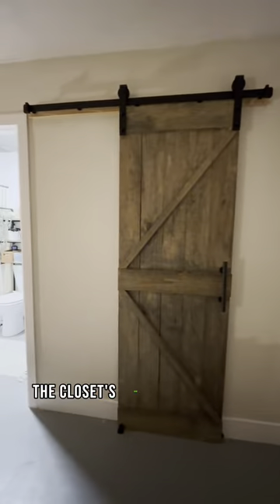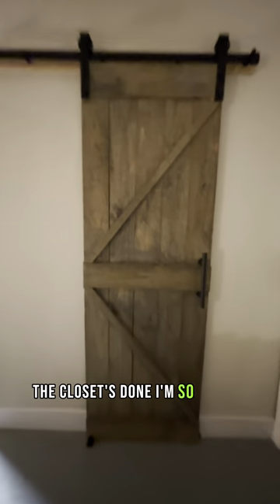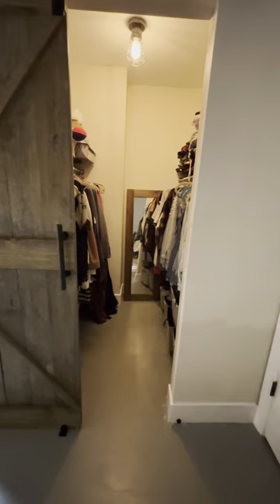The closet's done — I'm so excited. It's just perfect.